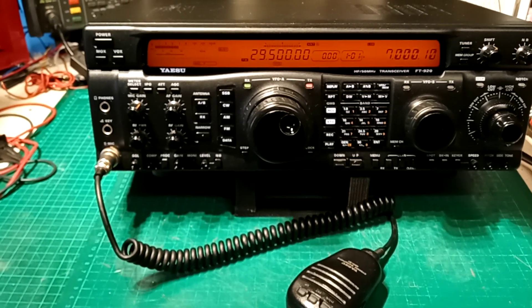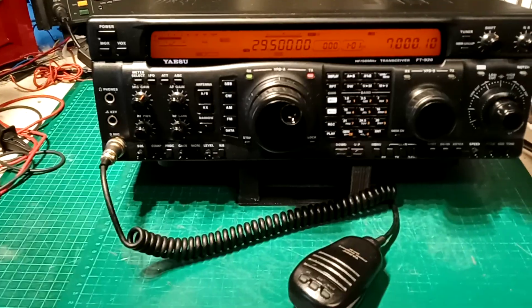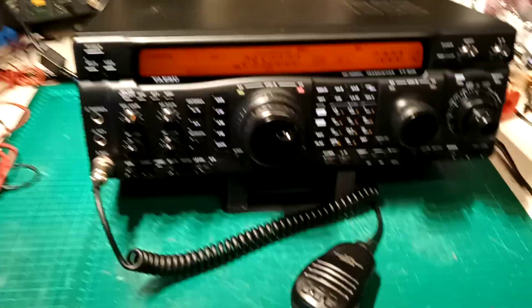Hi Kevin, I just thought I'd like to show you the FT920 that you sent in.